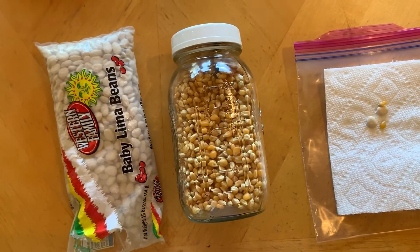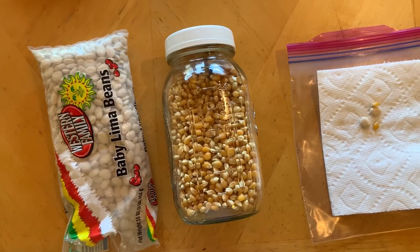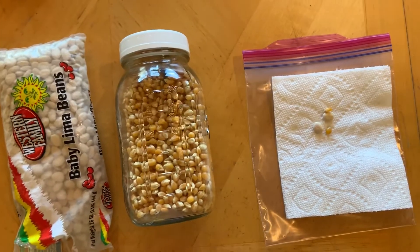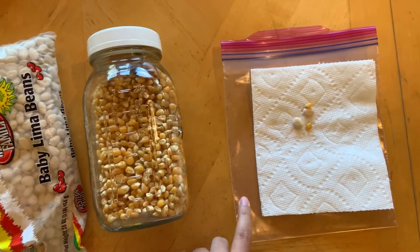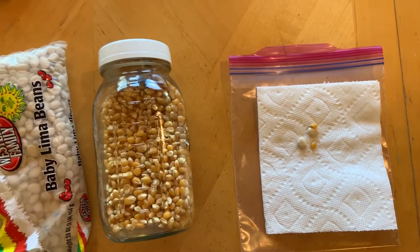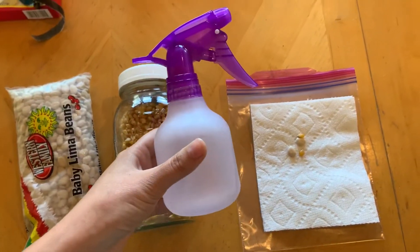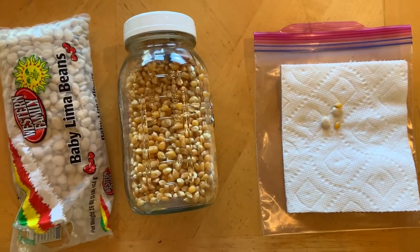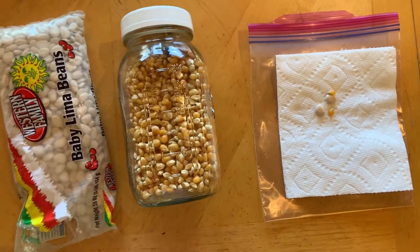If your parents have some garden seeds that you could use, that would work too. You're also gonna need a ziploc bag, a paper towel, and some water. I've just got a little squirt bottle here just for the sake of my video, but you could use water from your sink as well.